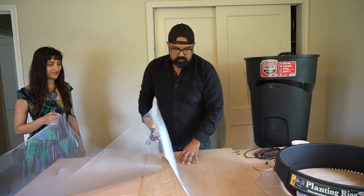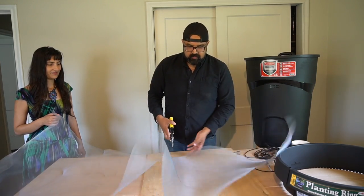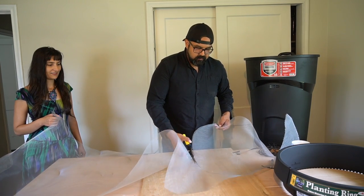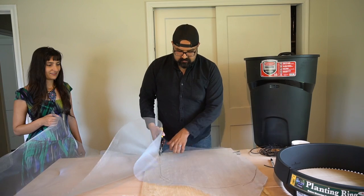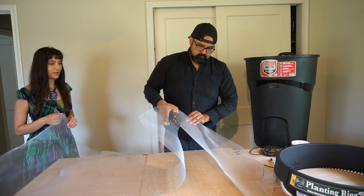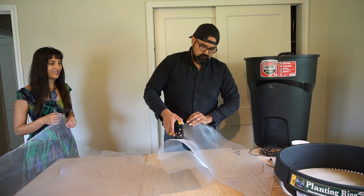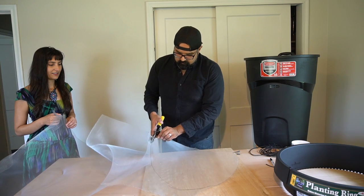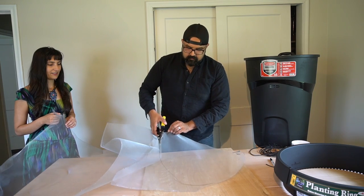We're doing the screen to make sure we don't get any mosquitoes in our rain collection bin — that's the worst thing you can have. There are ways to remedy it, but we just want to prevent it in the first place. Also, the aluminum screen is a great option because it doesn't rust, so you want to look for materials that will really work for you in the long run.